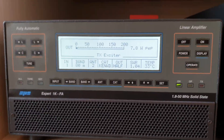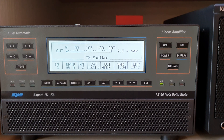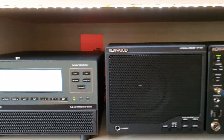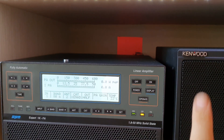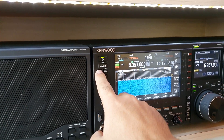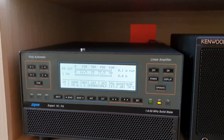We can go on transmission with our transceiver. TX mode active. We can see that the display of our Expert 1KFA no longer shows 'band not permitted' — it works perfectly. Go back to RX mode. The next test is to push the Operate button. This is just a test to show how the amplifier works without any problems. Go again to TX mode and you can see the amplifier works with no problem.